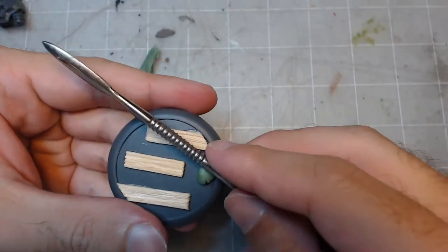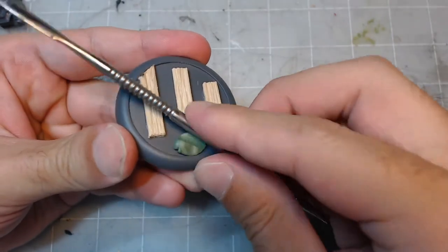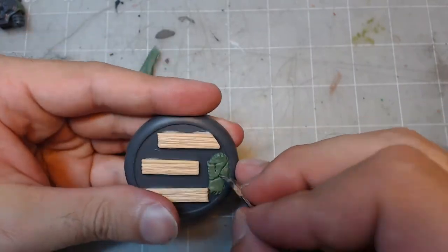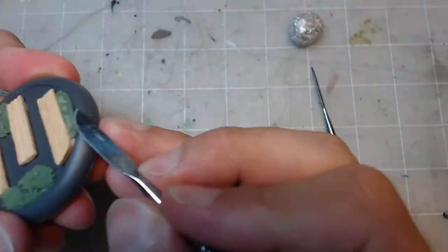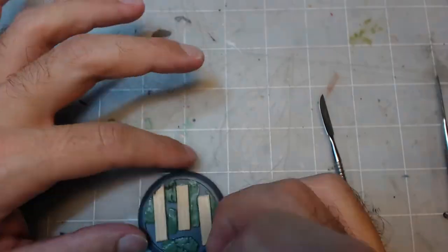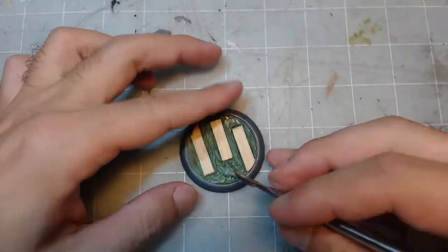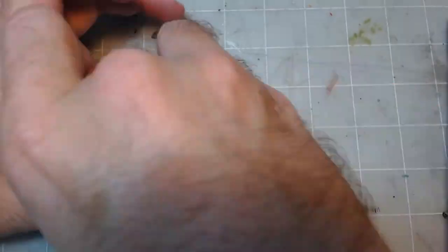Now that I'm done with the model and have some leftover green stuff, I apply the remainder to the base I've prepared and flatten it out. Then I use a tool to carve odd-shaped crack lines throughout the green stuff, and lastly carve into the edges to create some signs of erosion. Once I'm happy with the shape, I roll a compressed ball of foil to give the green stuff texture. You can also use an actual rock to imprint the texture, but that would require you having access to nature, and we all can't afford the high life that rock owners enjoy.